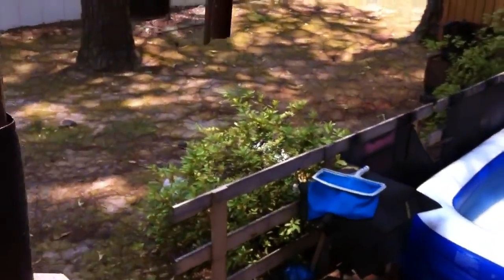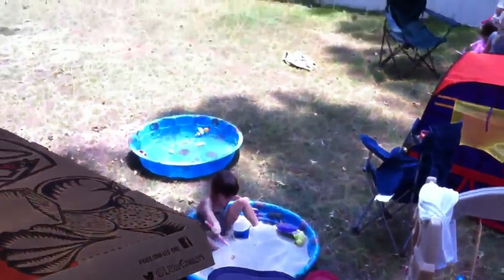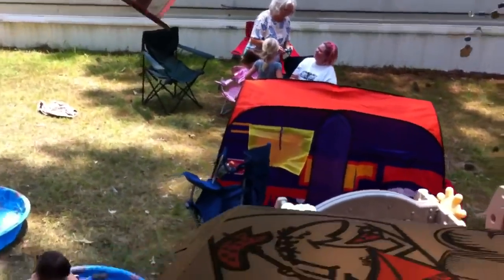Looks like we're going to be working on the Hilux today. I thought I'd show you guys what we got going on here — it's like an oasis for the kids. We're going to go out here and work on the Hilux.